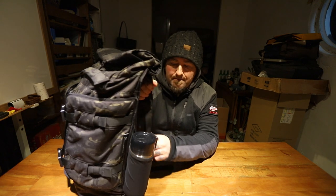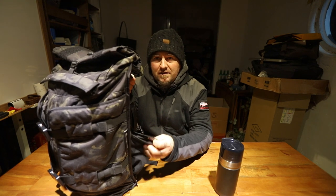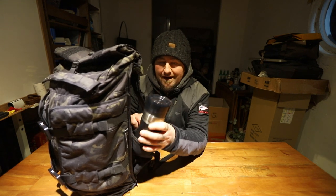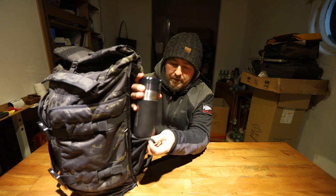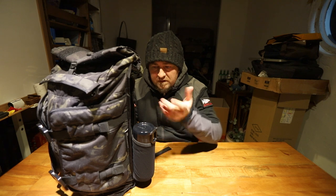There's a bottle pocket on the side here. It comes out of the edge and it's like one of these flimsy guys — it'll take a very big water bottle. I don't carry water, but my coffee cup fits in there very nicely. Even though I've heard people complain about this pocket, it's worked great for me and stays solid.